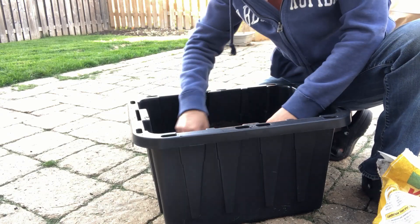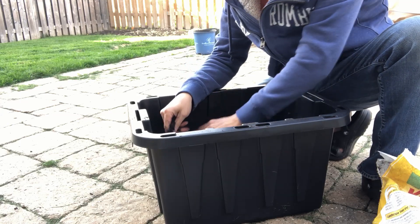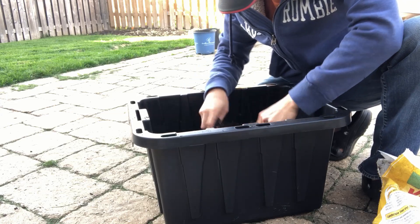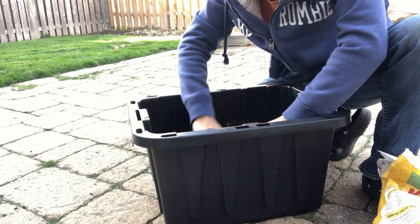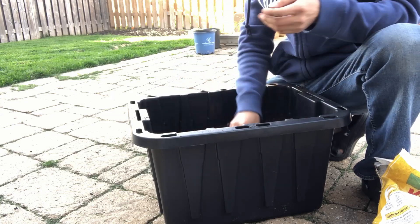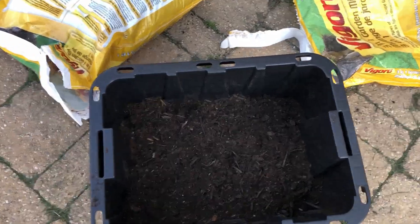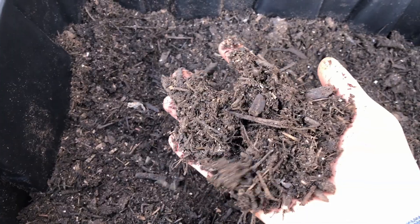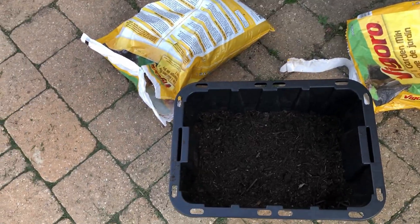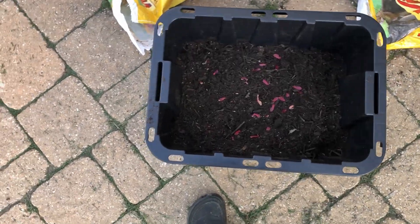It's probably too much soil, but I'll probably leave these seedlings in the bin for a year or two — I'll see. That's the amount of soil. Let me get all the seeds from my pocket; I'm just going to spread these in and cover them up.